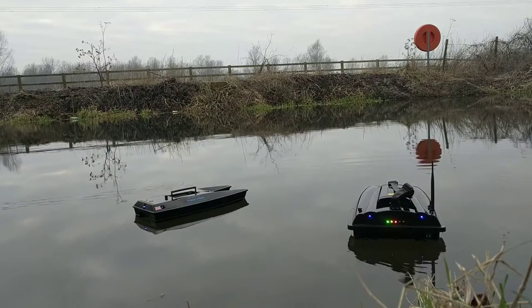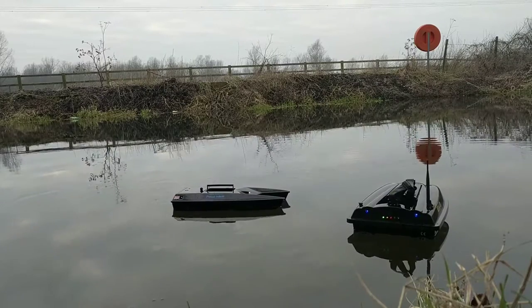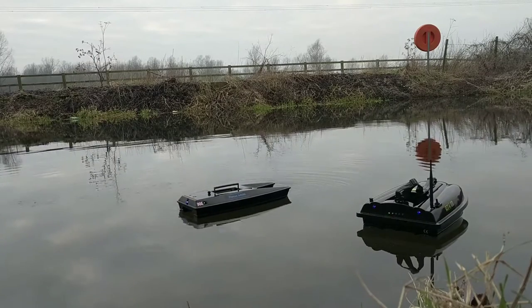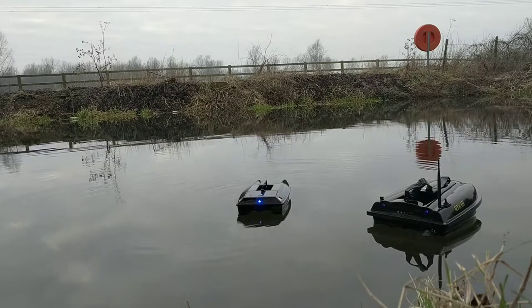With the ProCat Mark III we found that its speed is very good, ever so slightly less than the Atom's. We found the lighting at range is much much easier to see, and also the aerial is built in, which is another nice feature — as you can see on the Atom, it's poking up there.